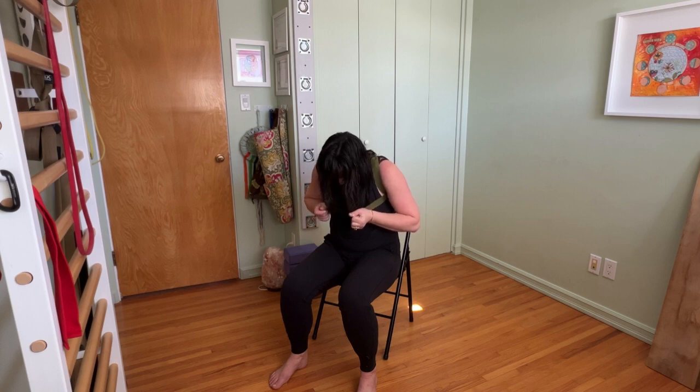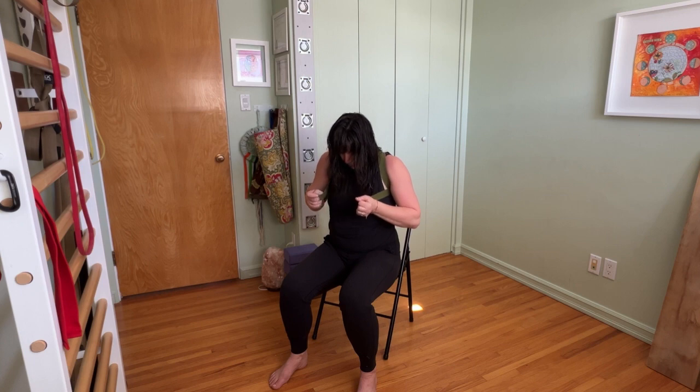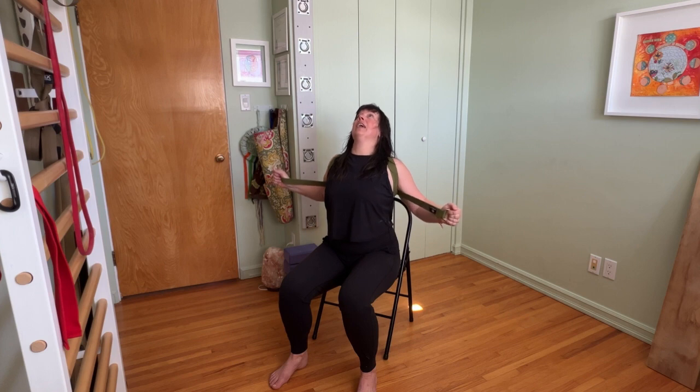Now I'm going to come up, moving the low front ribs forward, lifting the breastbone, taking my gaze, and I'm going to reach my hands out — and now I'm in this arched position.